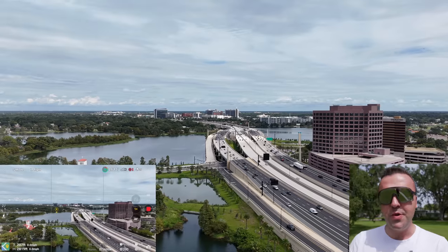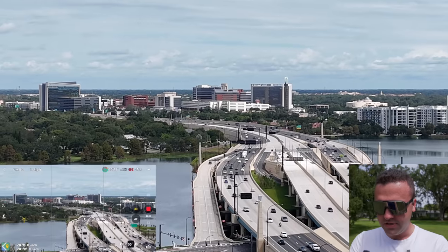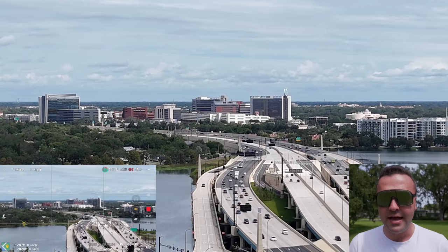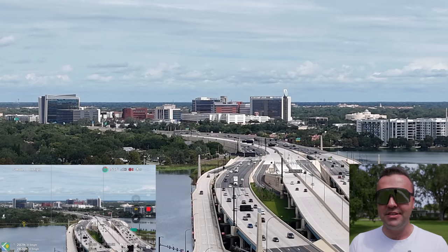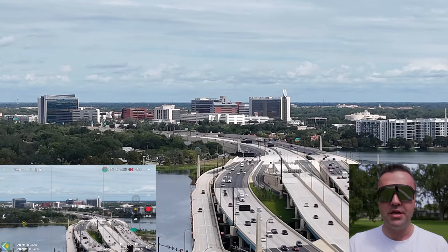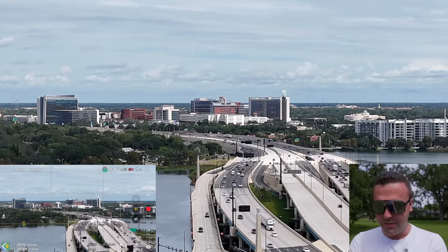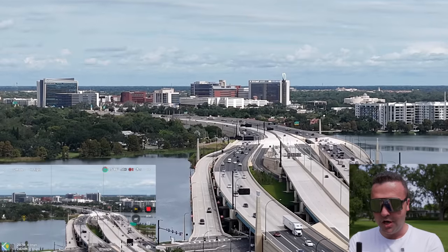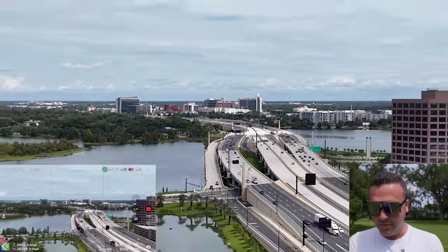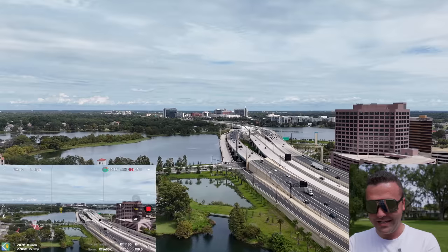We've got a cluster of buildings over here. This drone does have some digital zoom, so let's try that out. We get 3x digital zoom when shooting in 4K, using the quad Bayer sensor to digitally punch in on the image. With a 48 megapixel sensor, when you're shooting 4K that's only 12 megapixels, so there's room to punch in digitally. This doesn't seem as sharp as I'd like, so I'd probably rather just shoot at full focal length and get physically closer.